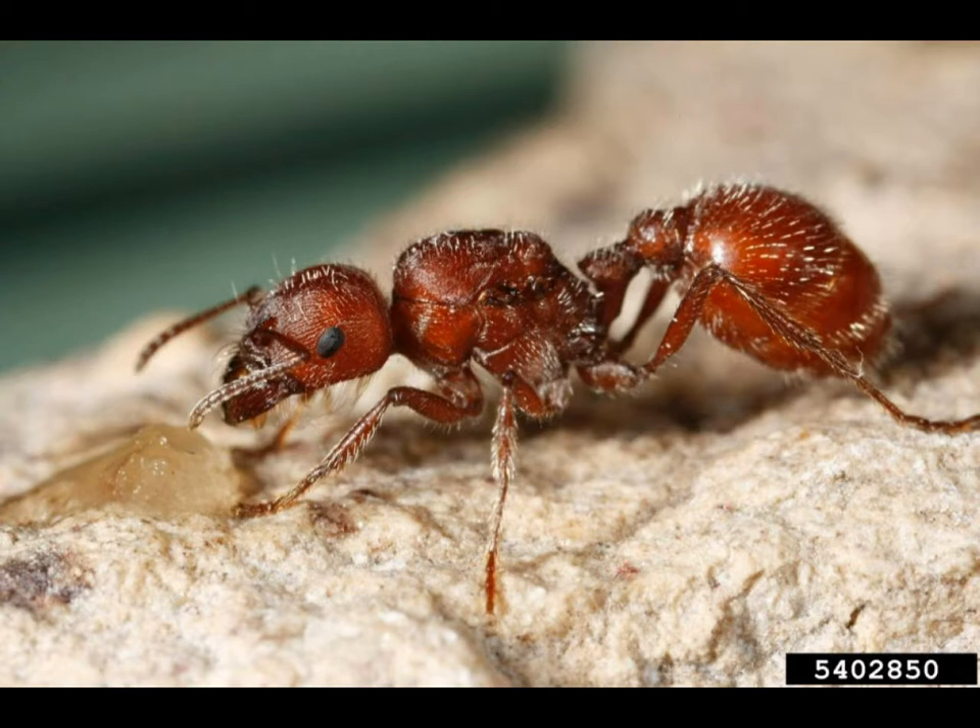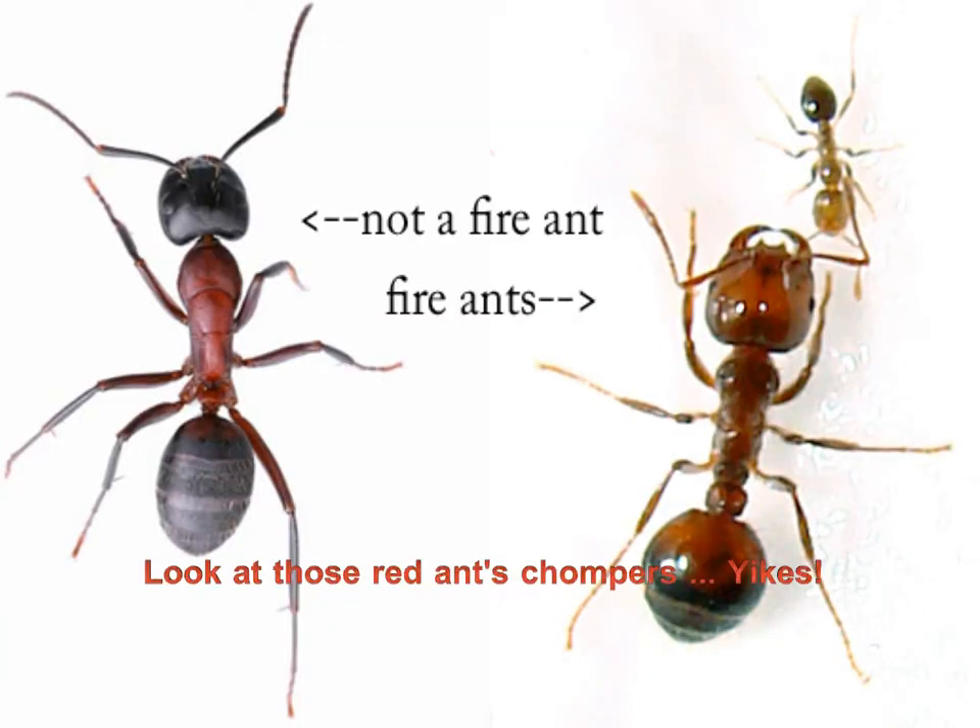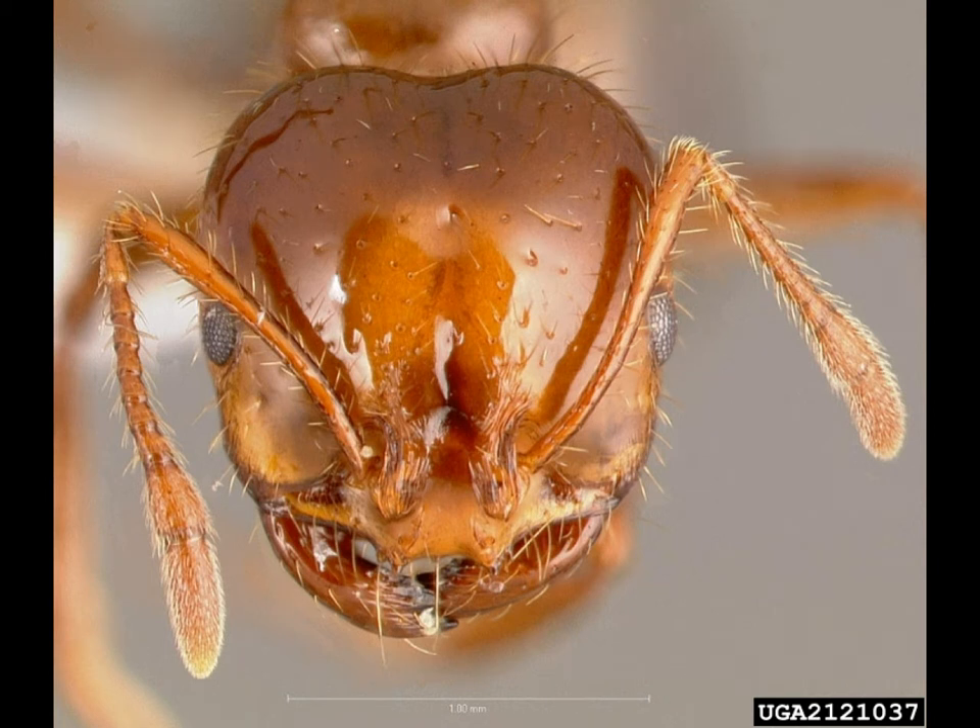Dr. Howard, Small Forest Lake Animal Clinic up in Sarasota, Florida, says symptoms of ant bites and stings might include lameness if the injury is to the paws or feet, hives, chewing or licking at the affected area, and swelling. In case of a more serious situation, an anaphylactic reaction — which is an exaggerated allergic reaction to a foreign protein — a dog might suffer from vomiting, collapse, weakness, respiratory distress, and pale gums.